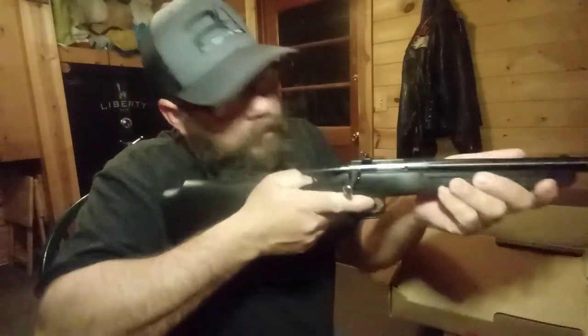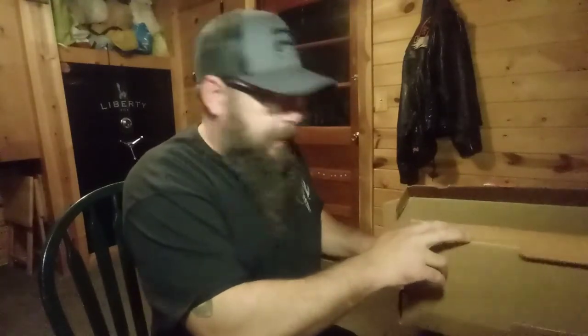The peep sights are adjustable for left to right and up and down. We're gonna teach the kids how to shoot a little bit — they're a little young, so we'll start them off small and get them used to looking down the sights, holding the gun, and gun safety. Give them some ear protection, some eye protection, and go from there.